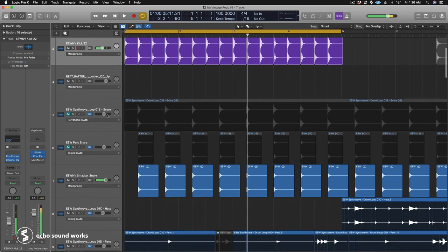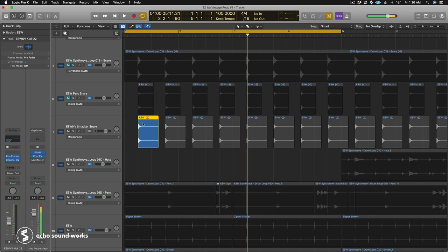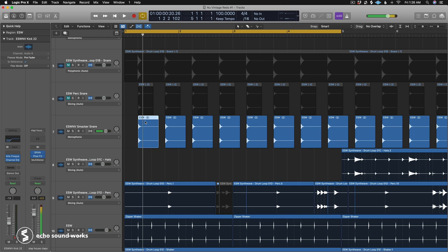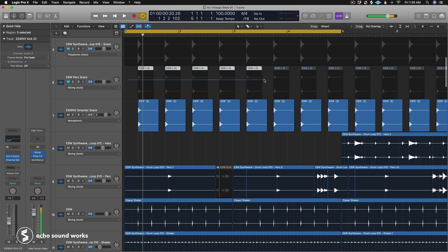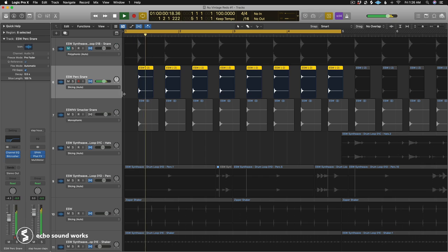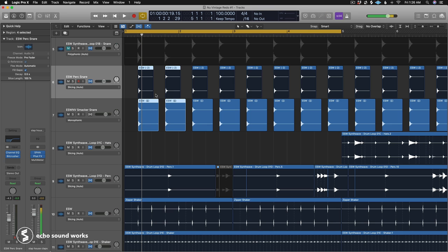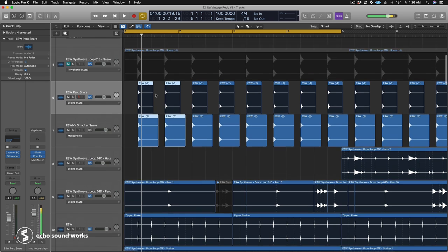Now let's look at some layering techniques with snares, because it's a little different. Here's a really dry disco pop snare. I pulled in a percussion snare, carved out some EQ so it wouldn't clash with the body of the kick, added some BitCrusher, and used this layering technique to fill out the sound — it was a little thin and I wanted to take up a little more space in the mix.